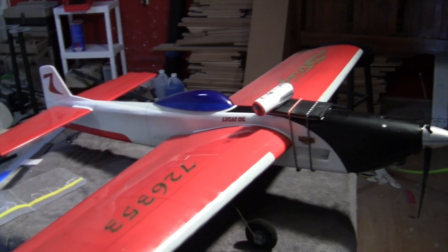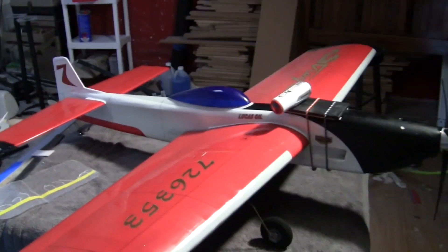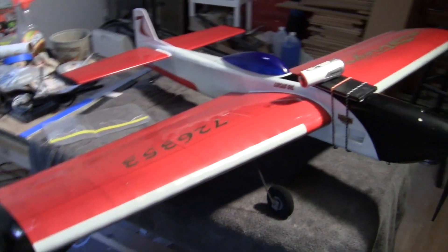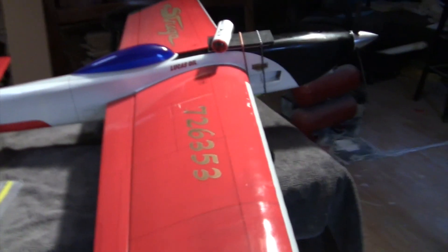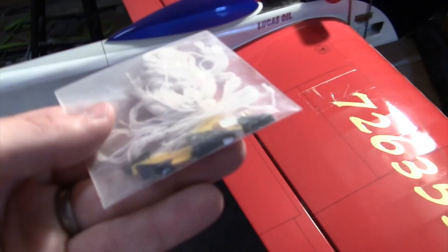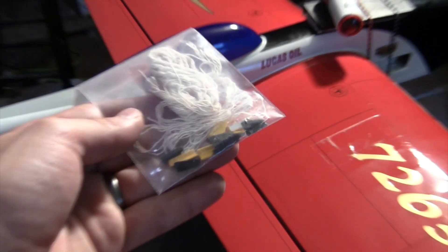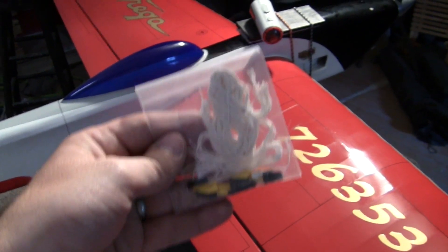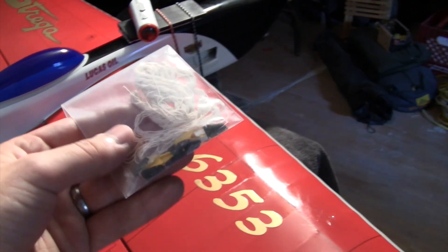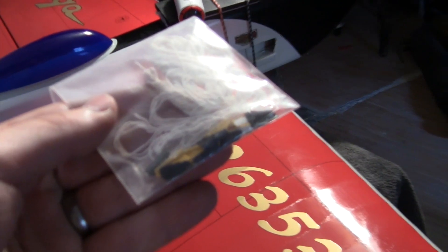Today we're hoping to do the Vortex Generator test. We got my old nine-year-old Strega that I flew at the Worlds in 2006, and we've mounted a camera to it. We're going to put some strings on the wing and see if these Vortex Generators that Frank Williams sent out are going to do what everybody thinks they do. Hopefully the strings will stick to the wing better. We're going to do an A flight with a lot of hard inside corners with no Vortex Generators, and then a B flight with the Vortex Generators on.